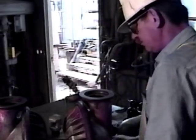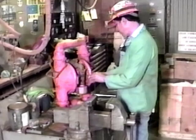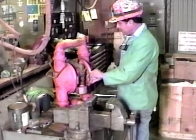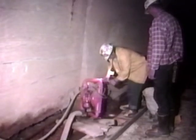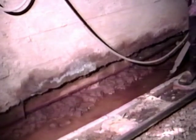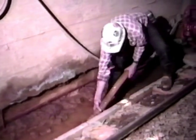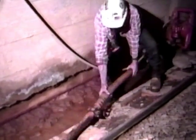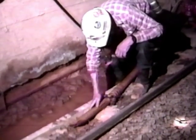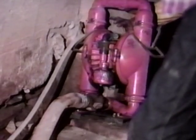Our discussion today is broken down into two main elements: one, what we are doing to support you, and two, what you can do to enhance our collective efforts. You work in a tough, strenuous, and difficult environment, one where water and aggressive liquids are often required to support the copper mining process. Our focus is on the removal of water, sludge, and other slurries that interfere with efficient copper production.